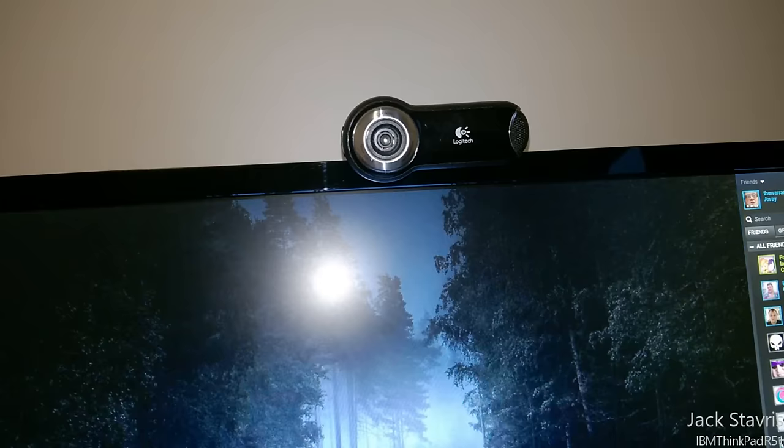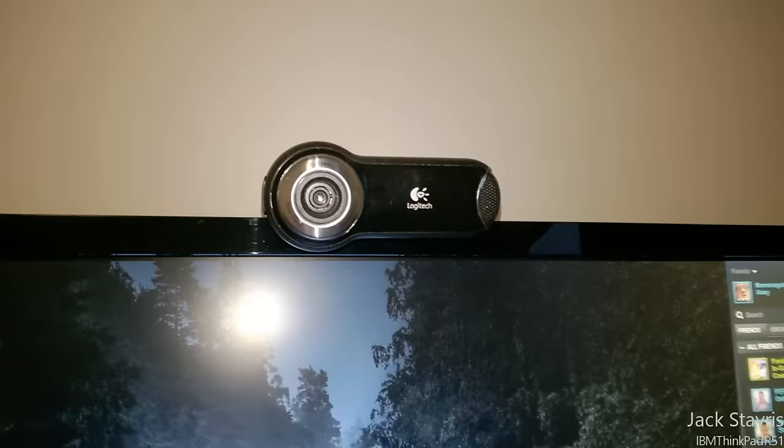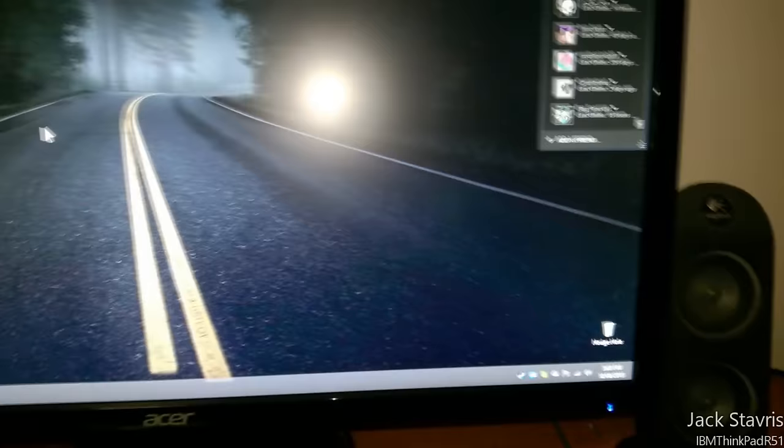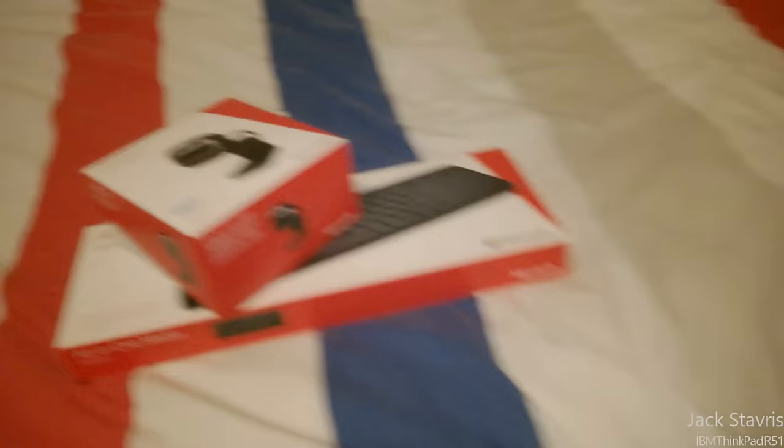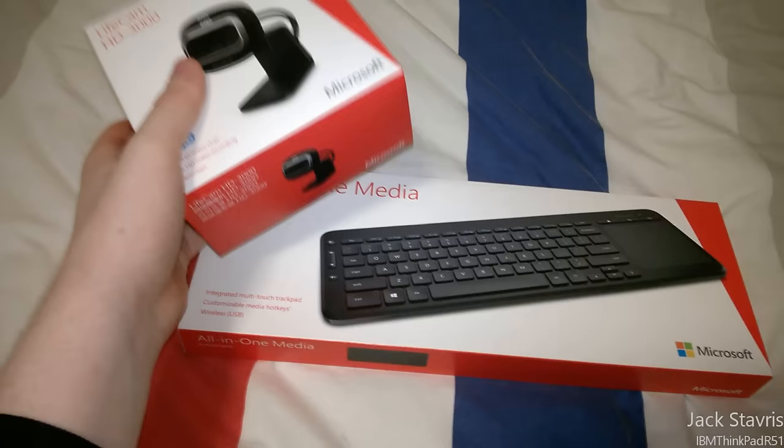The problem with the Logitech camera is that a lot of the time it doesn't stay connected, and Skype doesn't work with it properly anymore. I'll join a Skype call and have no option to turn on the microphone or webcam — it's completely disconnected even though it's physically connected. Sometimes Windows comes up saying 'unknown device' or 'device not recognized.' While it is a really nice camera, I have to give it up. The Microsoft camera was only about 30 bucks, and the keyboard was 40, so in total I paid 70 for all of this.